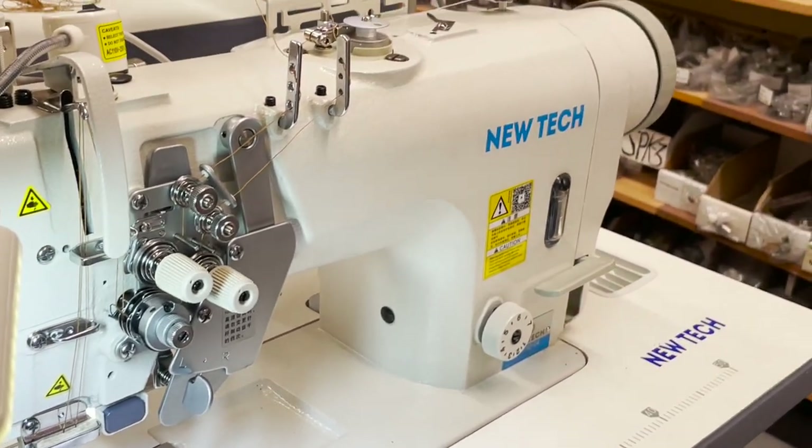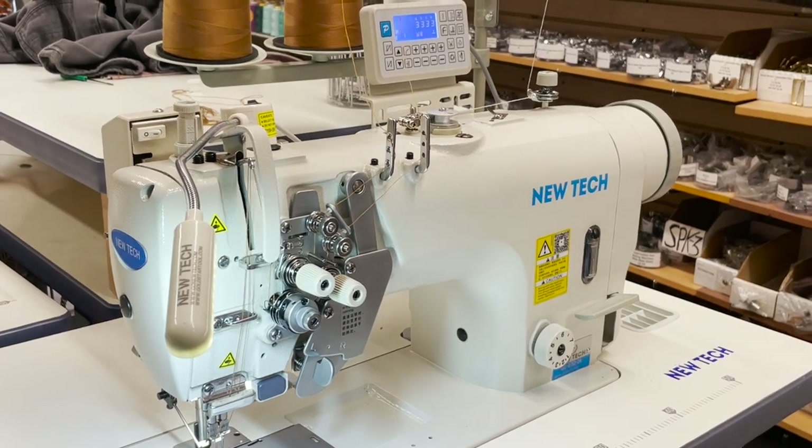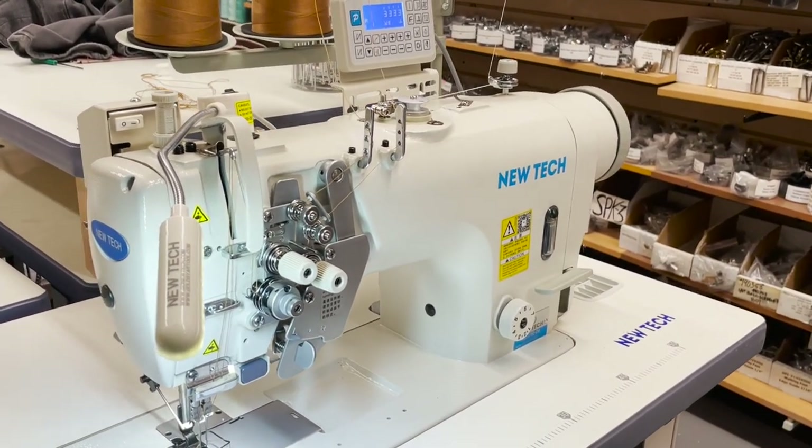Fully automated — auto-cut, auto-lift, back tack. And beside that, this machine is split bar.